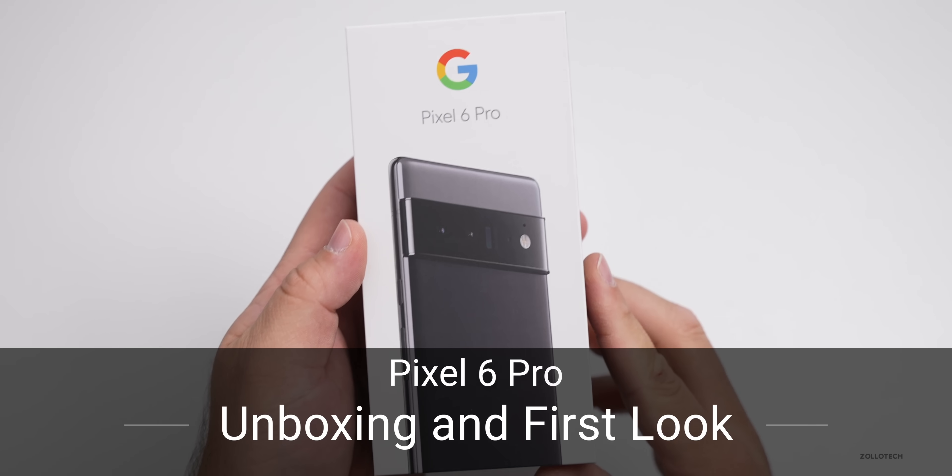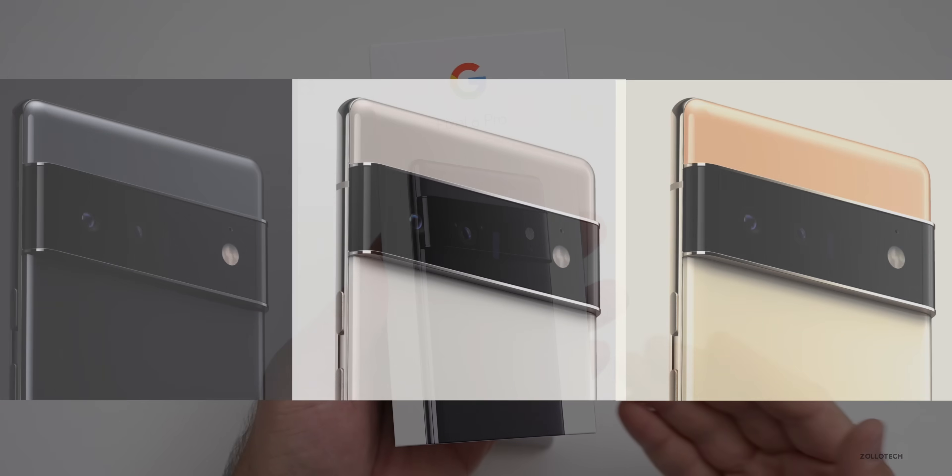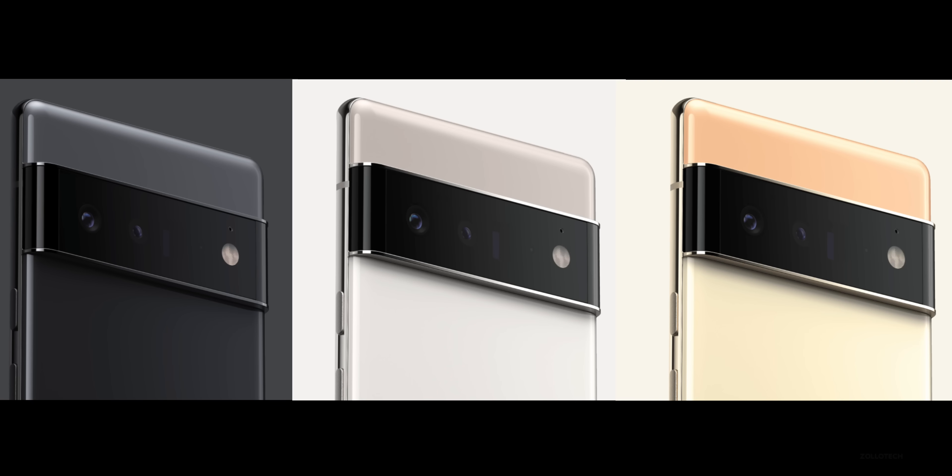Hi everyone, Aaron here for Zollotech, and this is the all new Pixel 6 Pro. This is in Stormy Black, but it also comes in Cloudy White and Sorta Sunny.